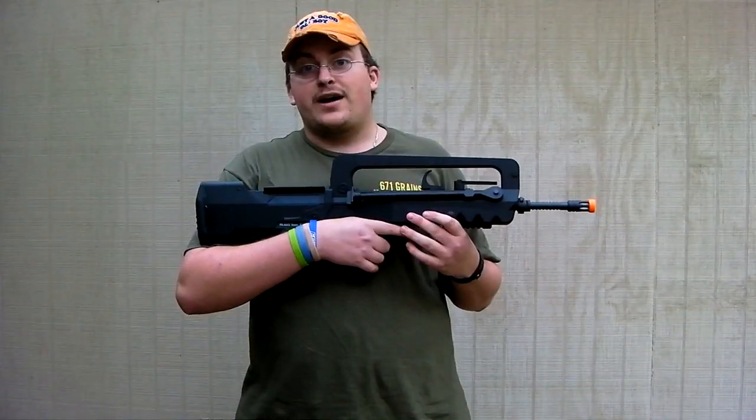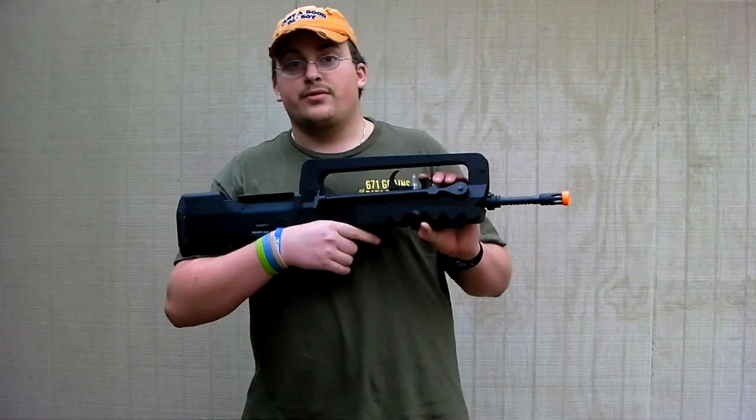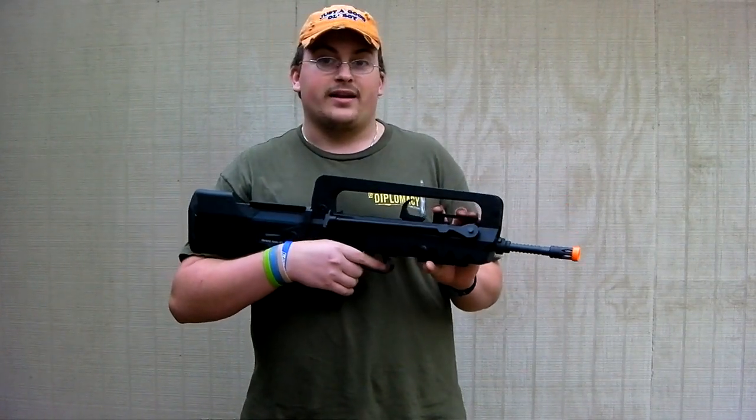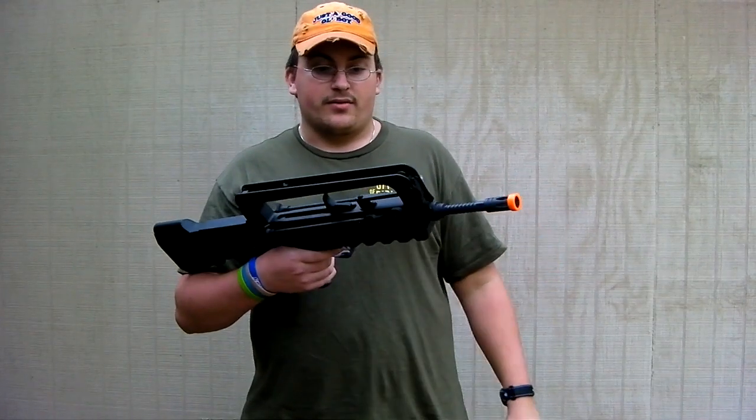Now for the final conclusion. You're shooting 360 FPS with 600 rounds per minute and 10 rounds per second. That's really respectable. That's right around average, so that's pretty average.